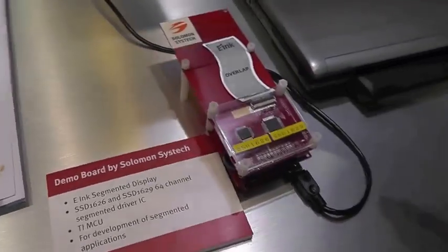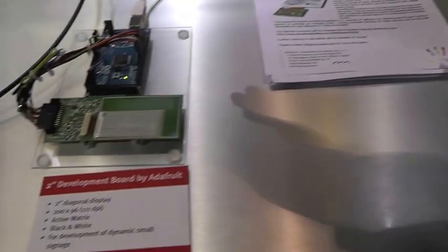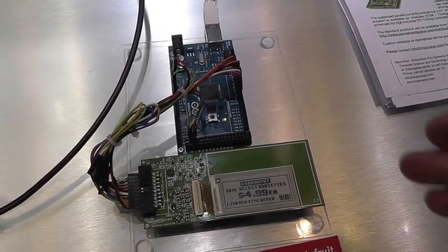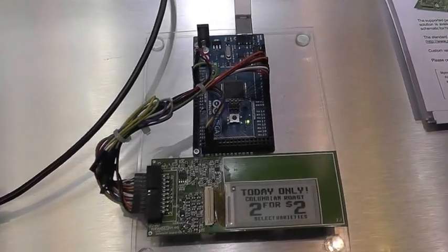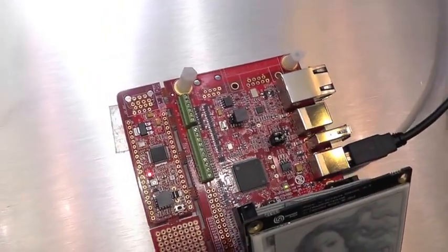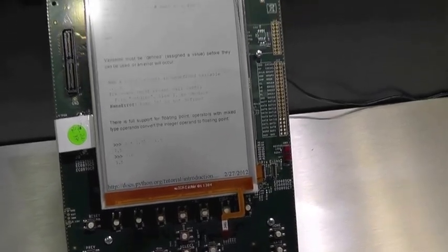We're also highlighting the development platforms coming onto the market to support e-ink displays. Starting with a kit from Solomon SysTech for developing segmented display applications, to a kit targeted for ESL applications using an Arduino open source hardware platform with an Adafruit display kit — that environment is roughly $60 and comes with a host of open source software. For slightly larger displays above the 2.7-inch range, there's an e-paper kit from Embedded Artists, and for larger e-reader applications, a kit from Freescale.